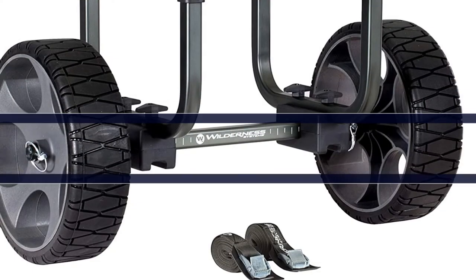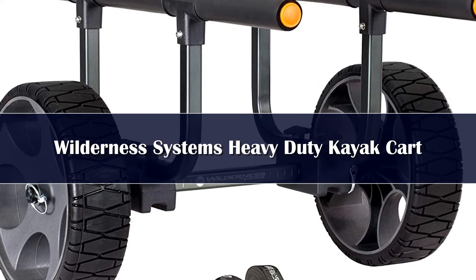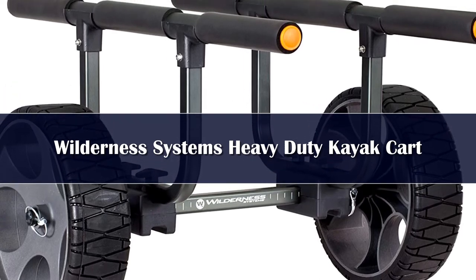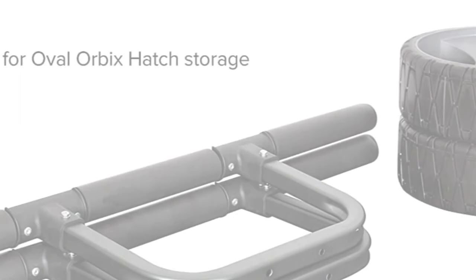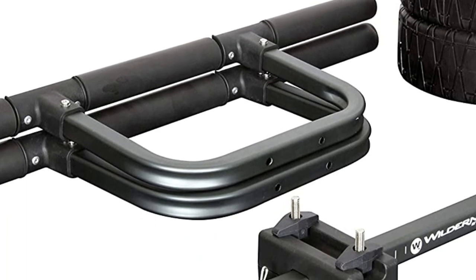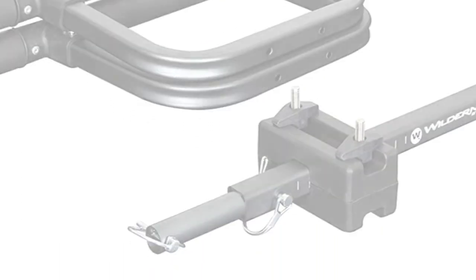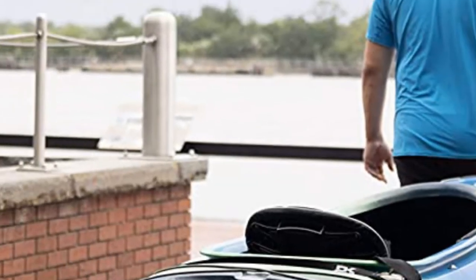Number 1. For the beefiest kayak kart on our list, the Wilderness can support a whopping 450 pounds. Honestly, you are probably not going to need that much, but it speaks to the quality of construction. It is built from solid marine-grade aluminum so it won't rust or corrode, especially nice if you use your kayak in salt water.